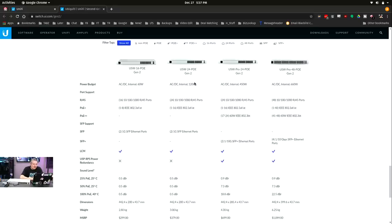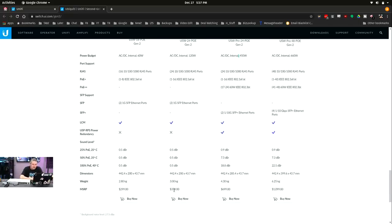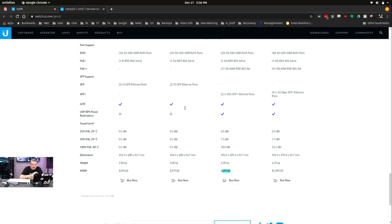They're showing off their touchscreen display. This particular model is the USW-24 PoE. Then they have the Pro series with higher wattage — this one is only a 120-watt power budget, versus the Pro models at 450 watts, and the USW Pro 48 at 660 watts. So you definitely bump up, and with that bump comes the price: this one sells for $379, and you jump up to $699 — but for $699 you get two 10 gig SFP+ ports. For $1,100 you get four 10 gig ports.